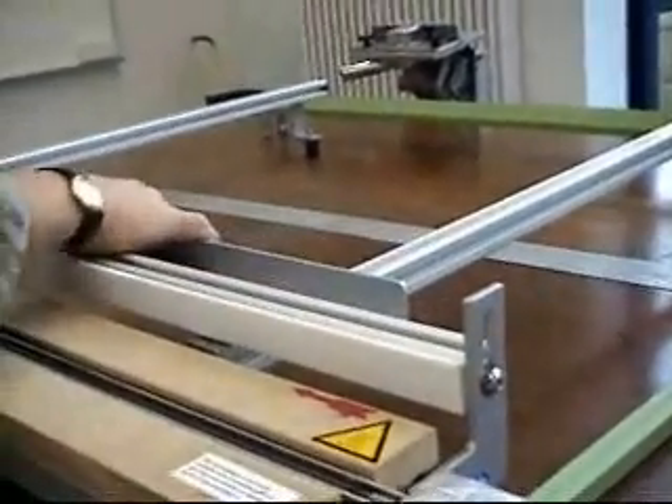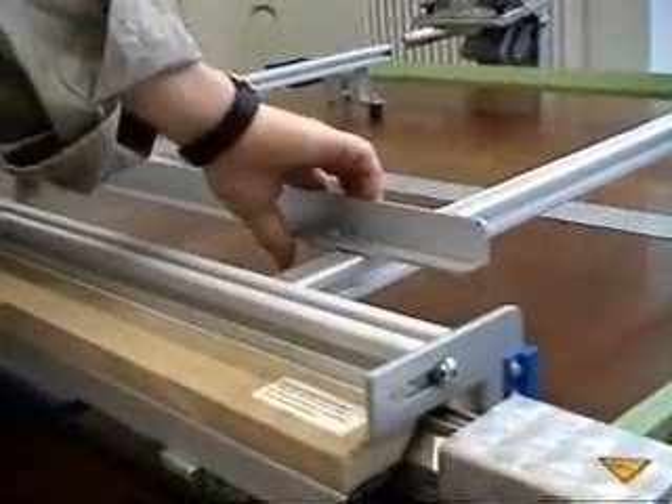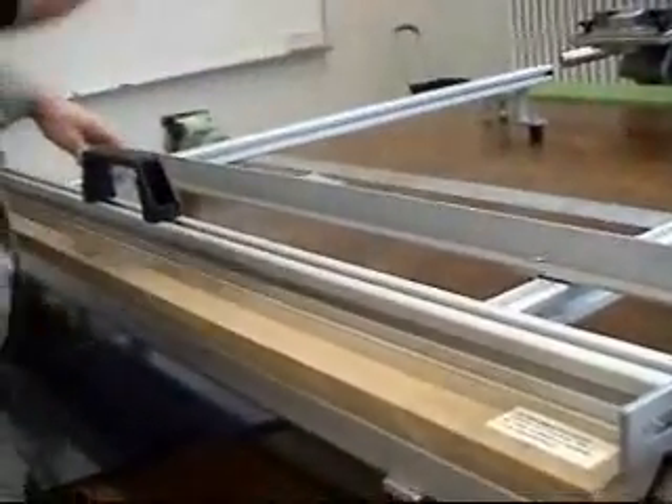Firstly, adjust the parallel end stop at the rear of the machine. This will determine the width of bend you wish to achieve.